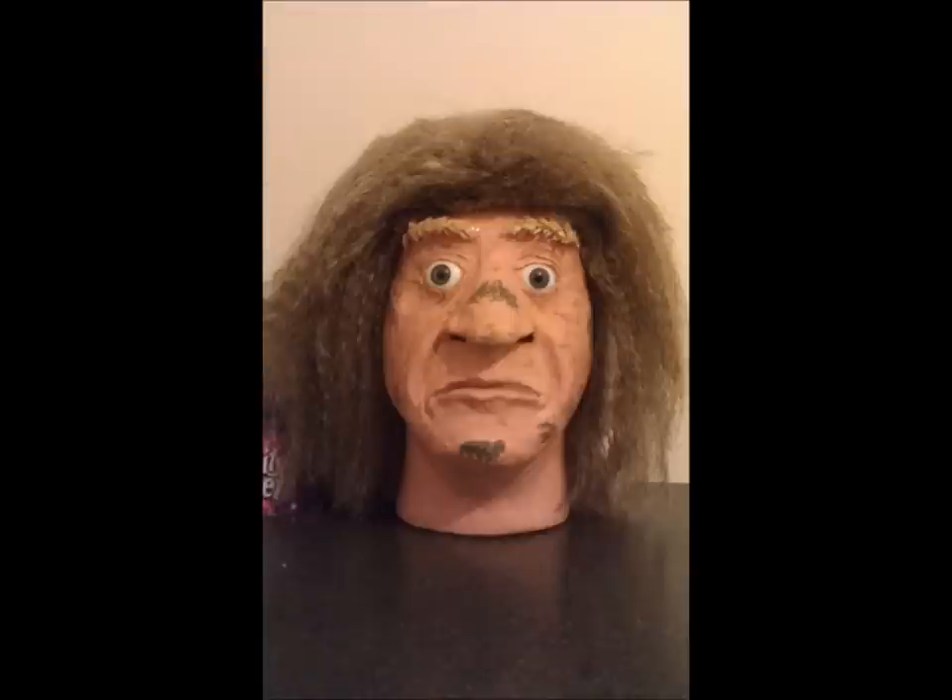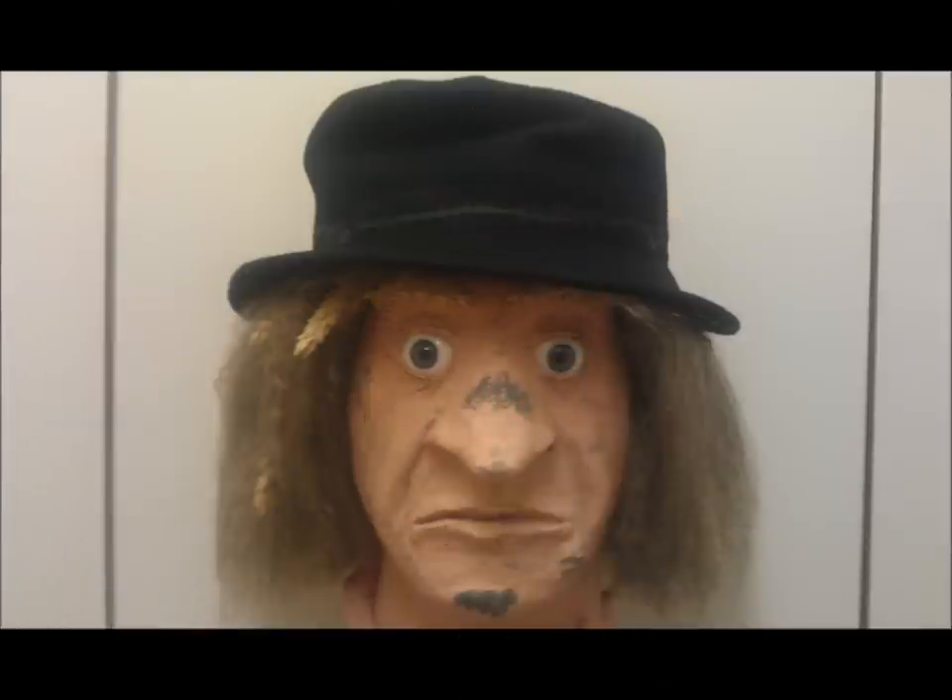Here's the finished result after painting, adding the hair, cutting it and restyling it, and here is what he looks like with his hat on.